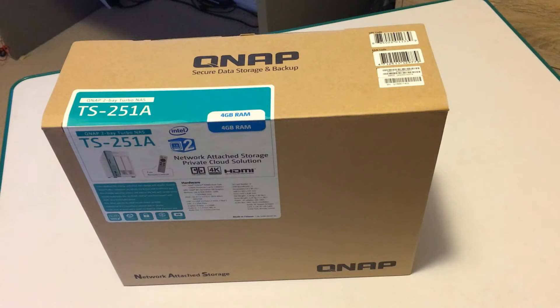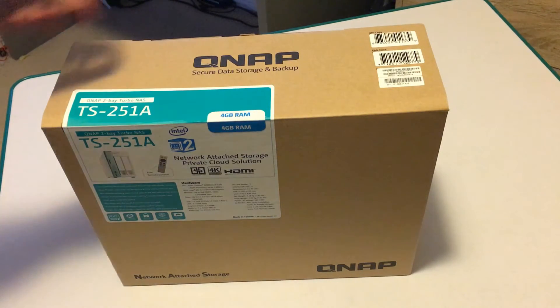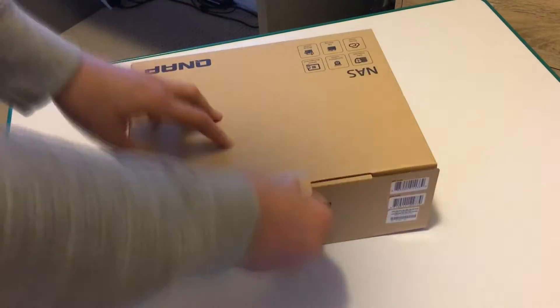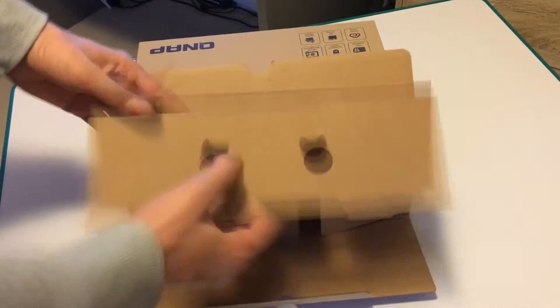Hey everyone, it's Adam here from Ads Productions with the unboxing of the QNAP TS251A NAS Drive. So let's get right into the unboxing.